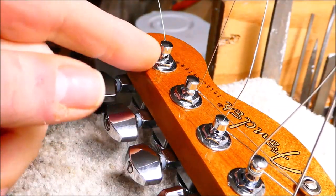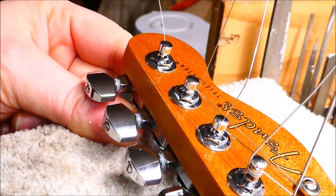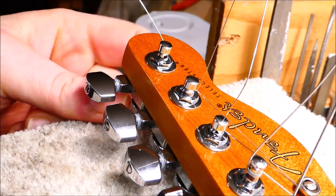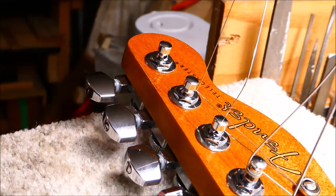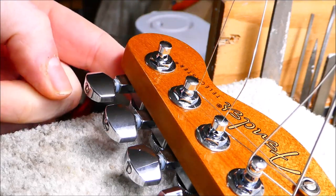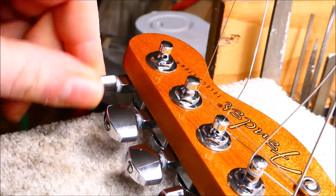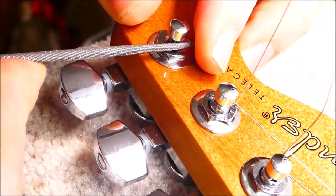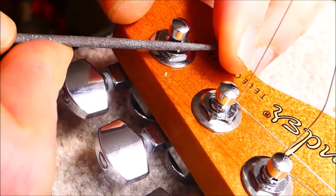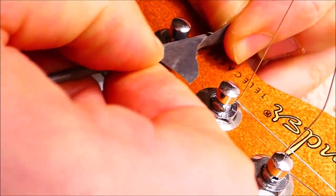I was tuning up and just broke an E string. Given that this guitar arrived without an E string, it suggests there might be a problem with breaking E strings. Nothing worse than an electric guitar that breaks strings. So I'm going to look at this tuner carefully and see if there's a burr or something sharp there causing the issue. I'll lightly file the takeoff points with a rat-tailed file and then sand with some 600 grit to smooth it out. This kind of thing is not uncommon — just takes a little bit of work.